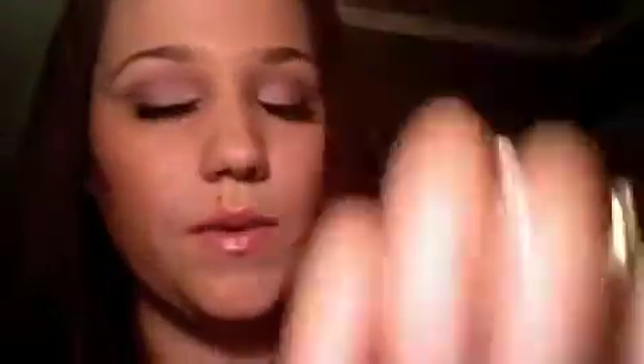Utopia is this one. It's a deep purple — like a plummy color. It kind of reminds me of a more purple version of Sketch Eyeshadow by MAC.